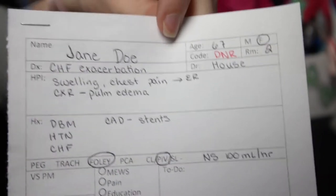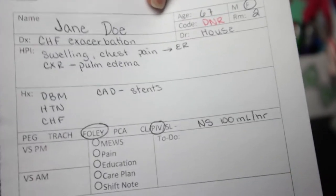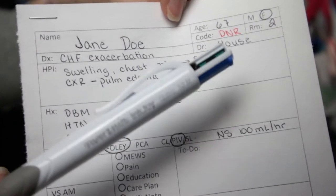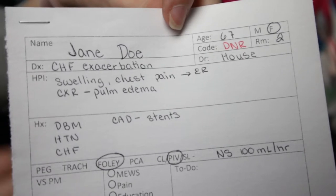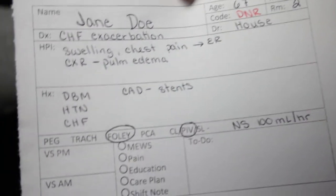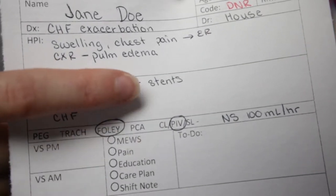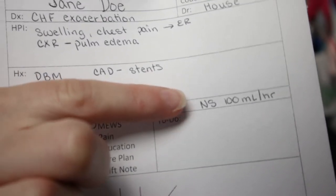This is not an actual patient — this is a fictional patient I made up for this example. We have Jane Doe, a 67-year-old female in room two. She's a DNR — I use multi-colored pens to color-coordinate things, so DNR is super important and I make sure it's in red. Her HPI: she had swelling and chest pain, went to the ER where they found pulmonary edema on chest x-ray. She has a history of diabetes, hypertension, CHF, and coronary artery disease with stents. She has a Foley placed and a peripheral IV running normal saline at 100 mLs an hour.